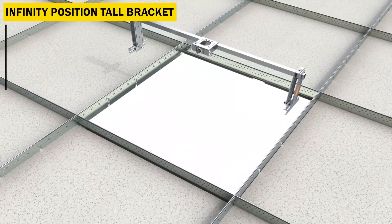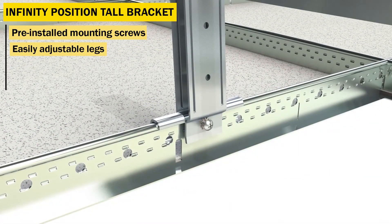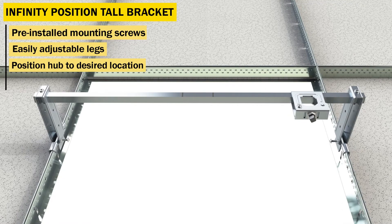The IPT bracket comes with pre-installed mounting screws for faster installation and has easily adjustable legs that provide a solid, secure connection. The hub slides easily along the bracket for quick positioning of the drop.